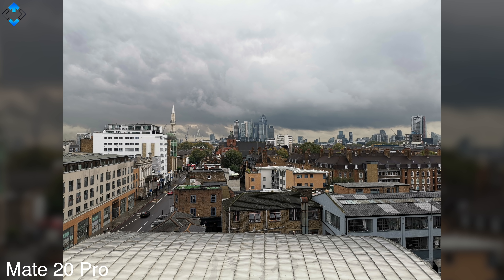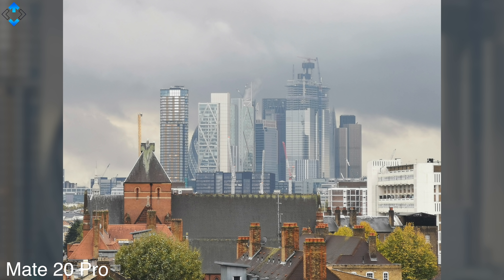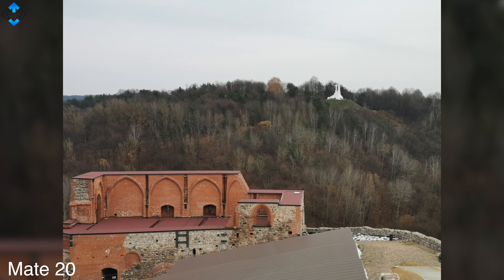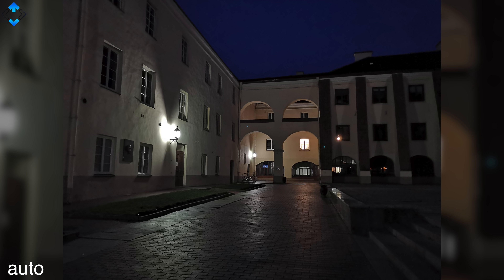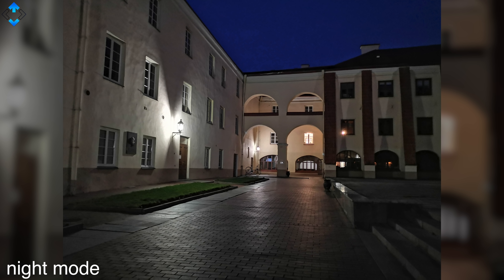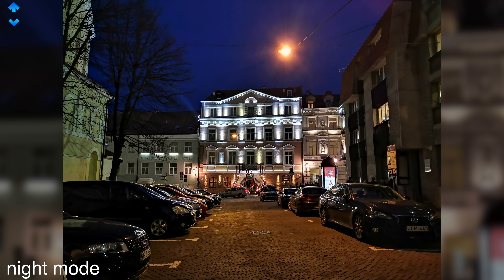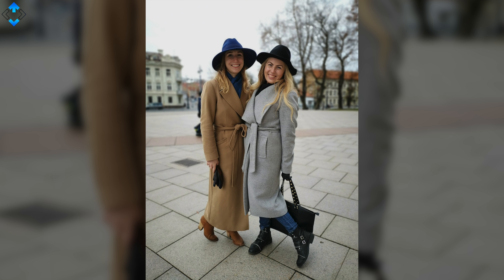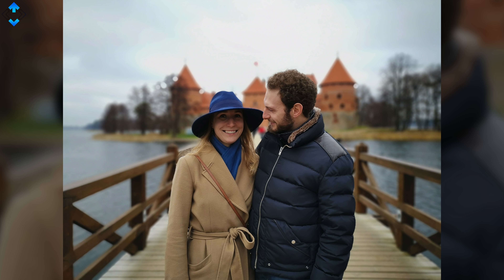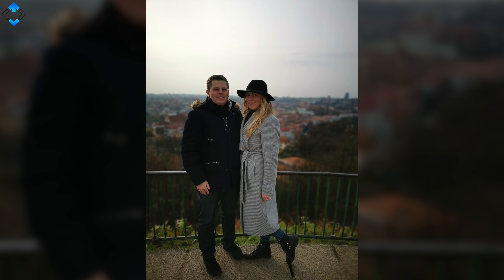On the other hand, the Mate 20 Pro has an advantage as it offers 3x optical and 5x hybrid zoom, whereas the Mate 20 has only 2x optical zoom. Low light image quality is very good whether you take pictures using auto or a dedicated night mode. Just like the Mate 20 Pro, the Mate 20 allows you to take long exposure shots without using a tripod, and the results are simply amazing. Portrait shots usually look really nice — the subject is nicely separated from the background with almost no artifacts, and the bokeh looks creamy.